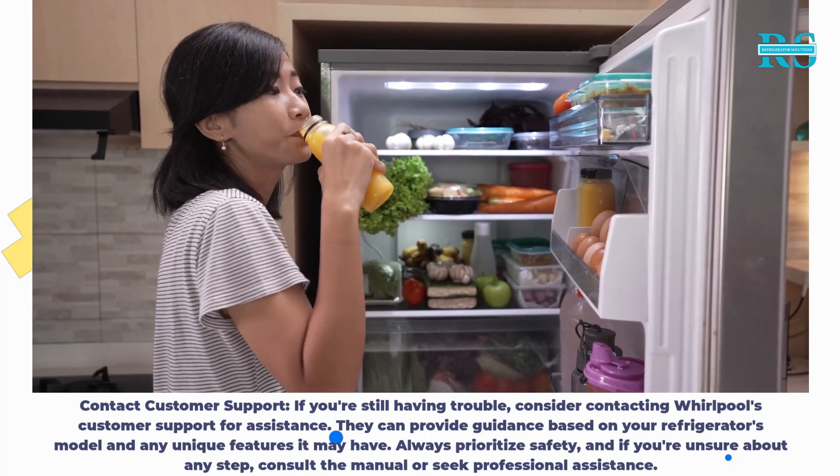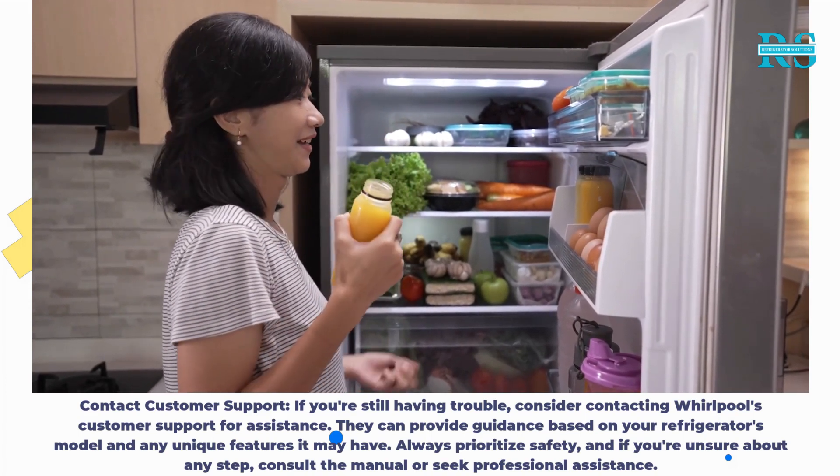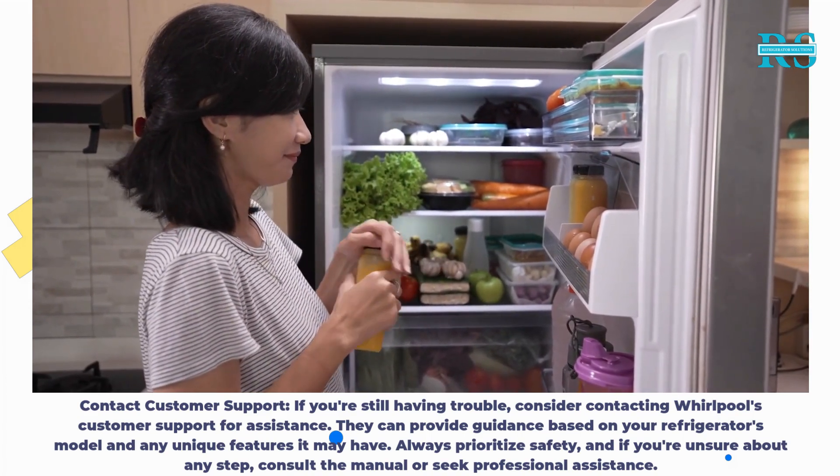Always prioritize safety, and if you're unsure about any step, consult the manual or seek professional assistance.